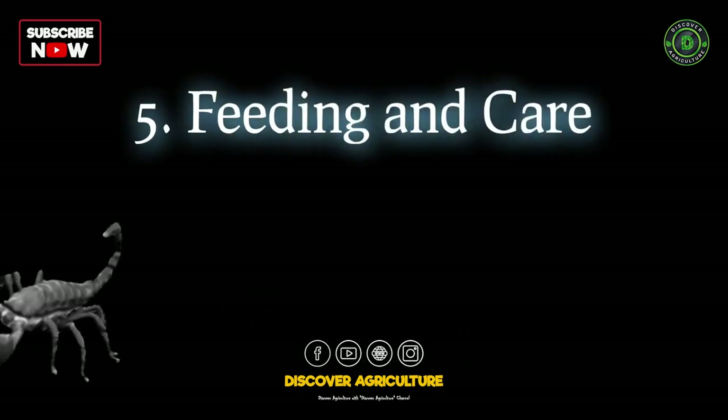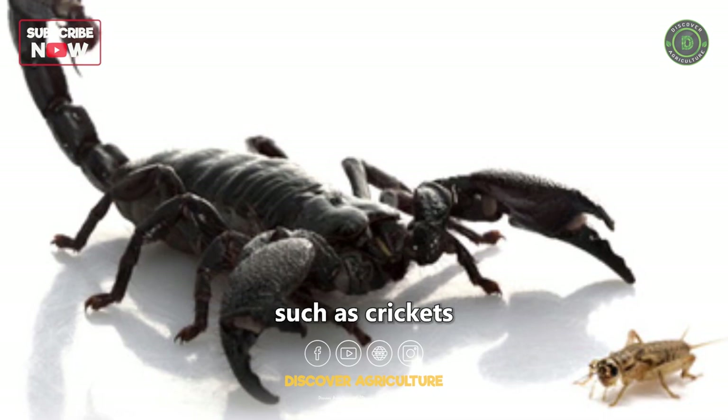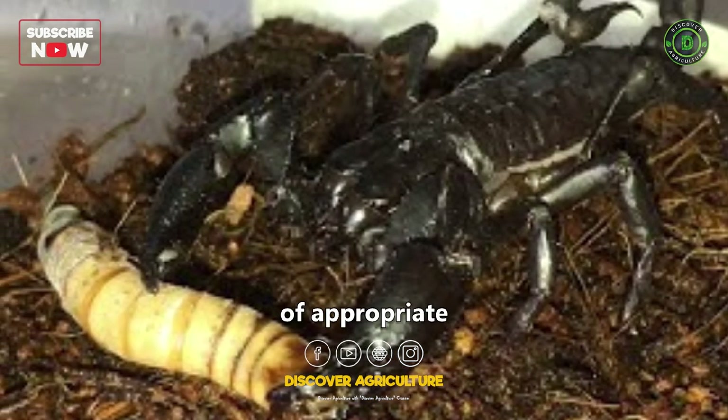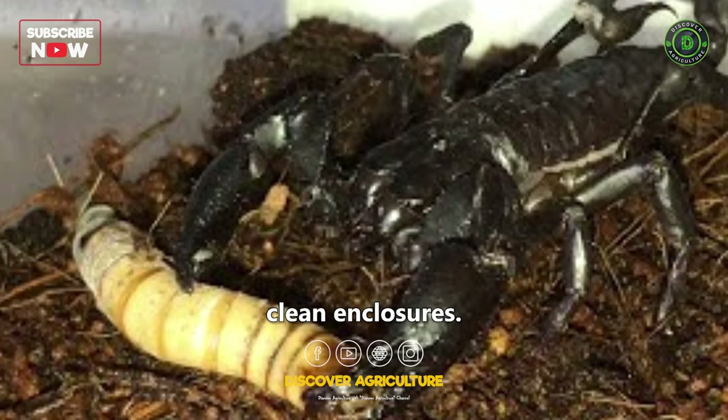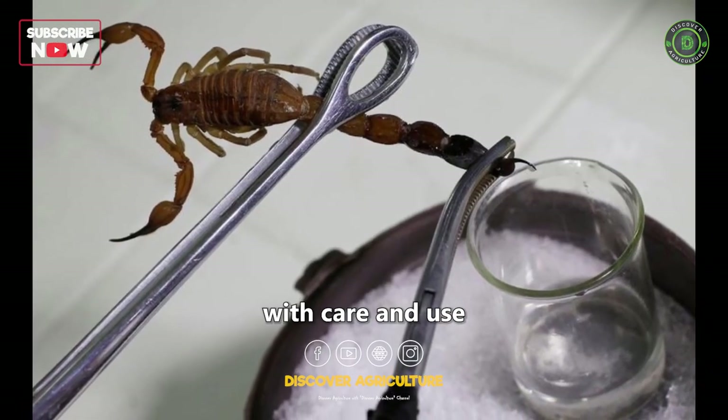Scorpions are carnivorous and feed on insects such as crickets and mealworms. Be sure to provide a steady supply of appropriate prey and maintain clean enclosures. Always handle scorpions with care and use the right equipment.